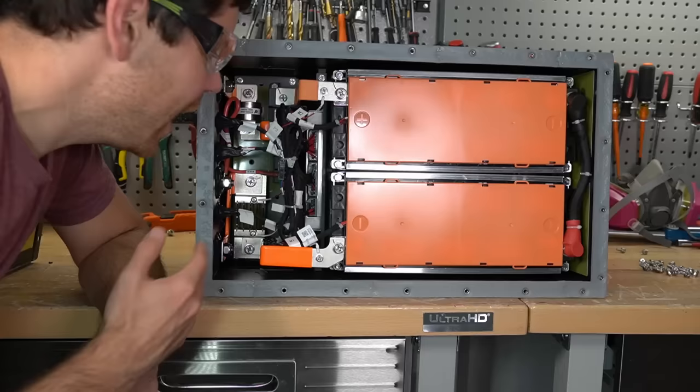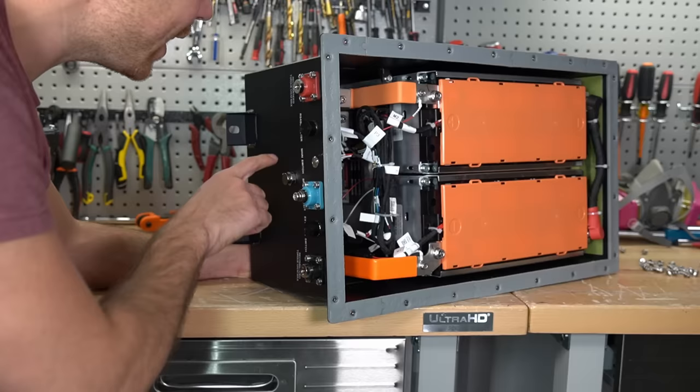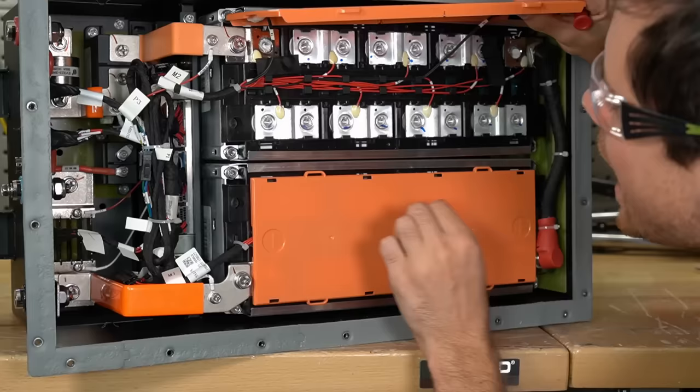This is not a FET-based BMS — it has a contactor switch controlled by the BMS. Anyone who likes electricity can appreciate this type of build quality. It's sealed, and everything is waterproof. It also has a vent for moisture if it accumulates, and there are mounts on the bottom.